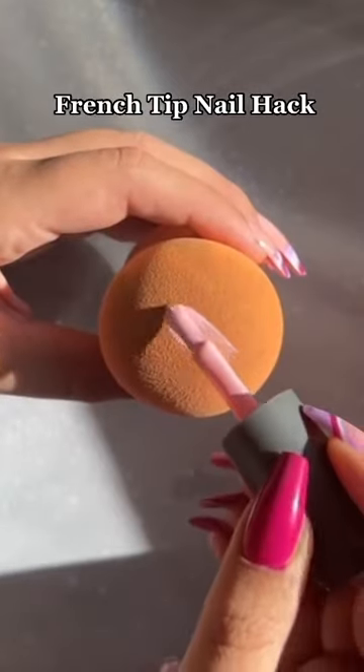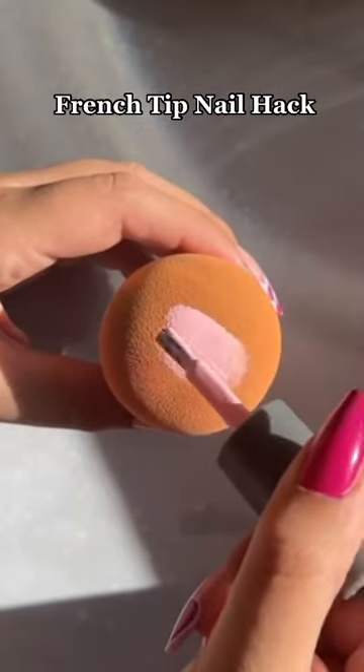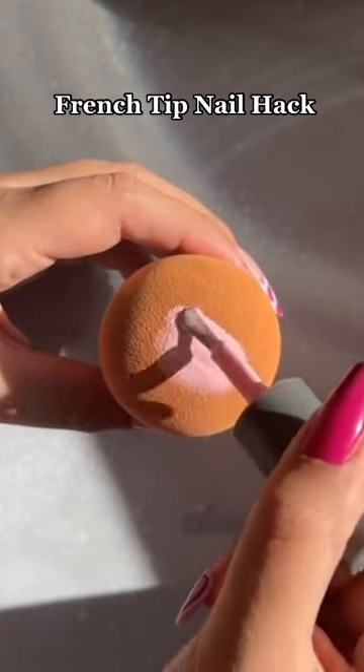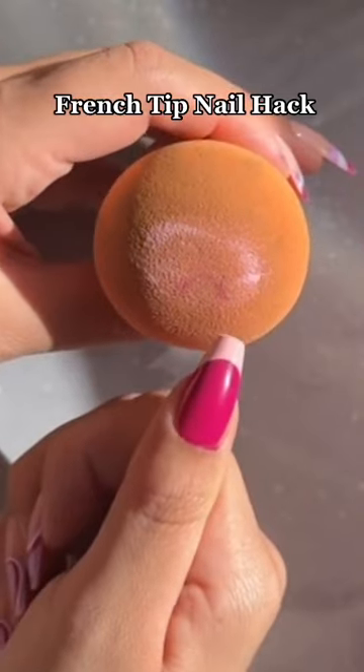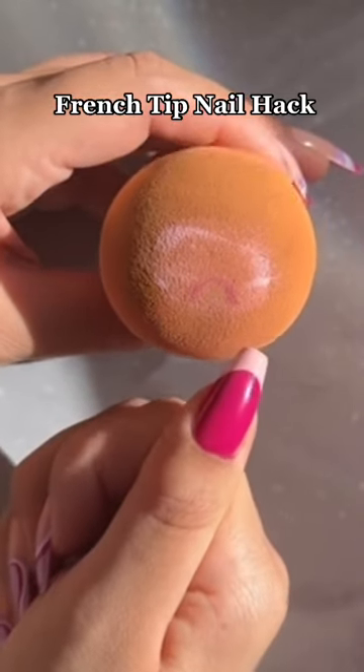Currently you can use a beauty sponge to get a French tip, so let's try it. I'm applying some nail polish directly to the beauty sponge, then I'm going to very slowly dip my nail in. I was so surprised — it actually worked really well. What do you guys think about this nail hack?